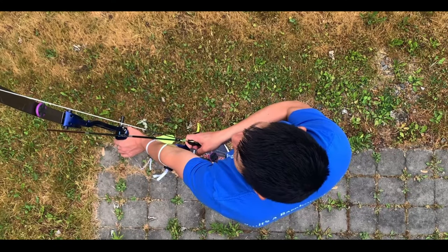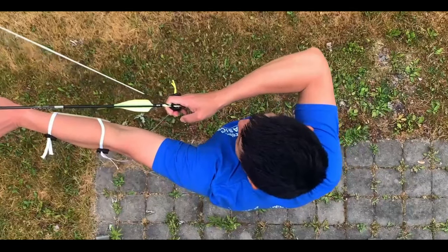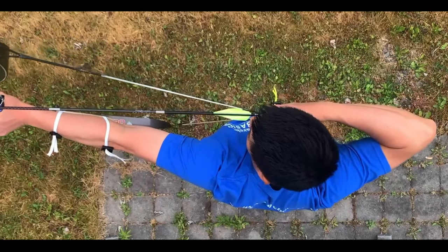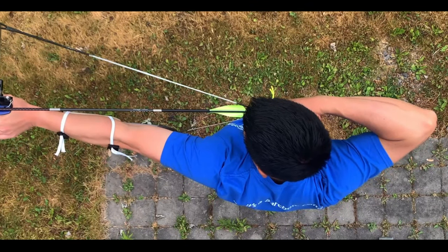Last, we look at the overhead angle. This perspective is the most telling as it indicates whether you truly hit alignment or not. Let's watch as I run through the shot cycle. Both arms come up in unison, which is good, but I have a tiny bit of head movement. As I begin aiming, we can see my alignment is not ideal.